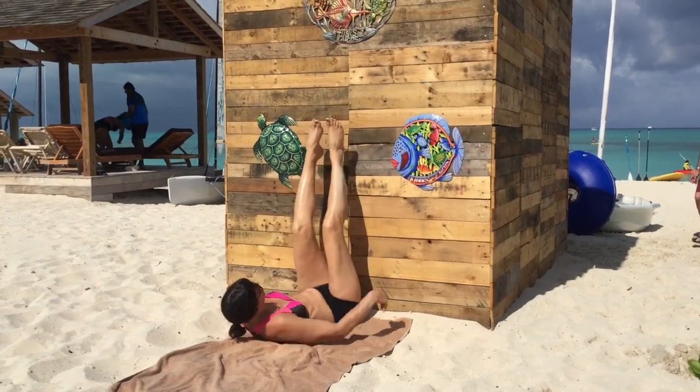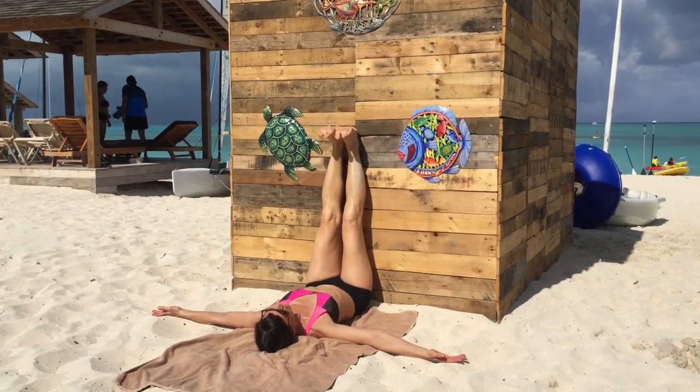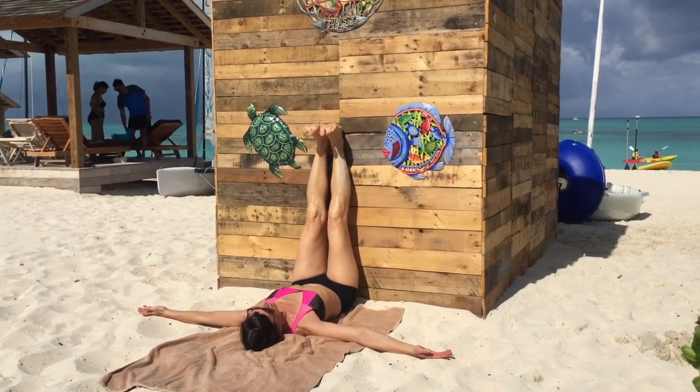Viparita Karani, legs up the wall, a restorative pose for quiet reflection. Stretch your arms out wide at your sides, close your eyes, and follow your breath.